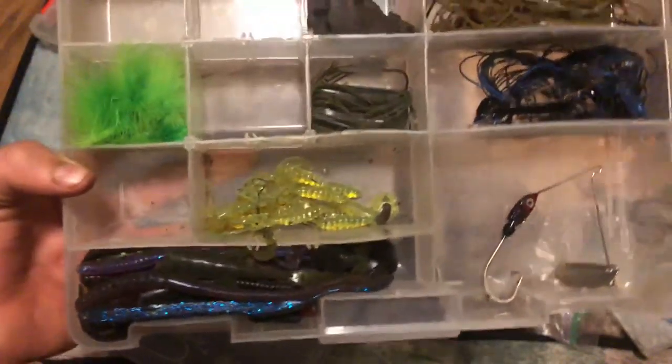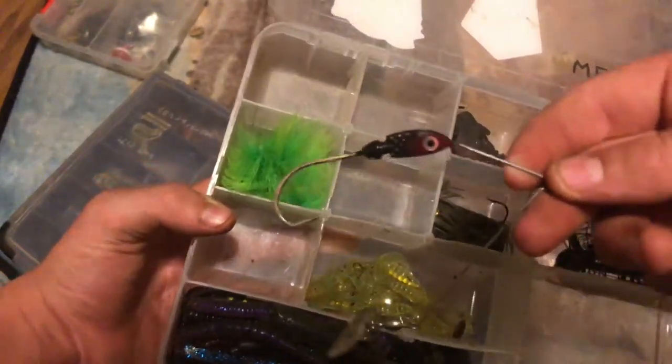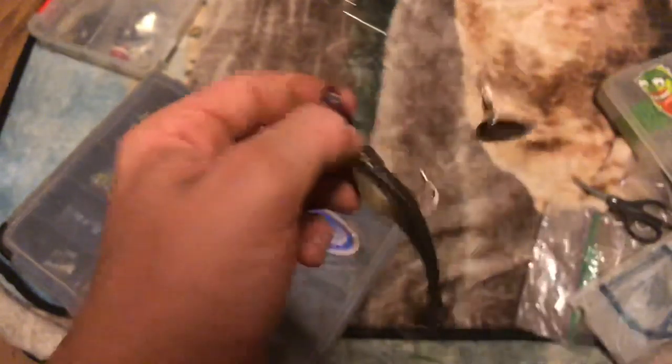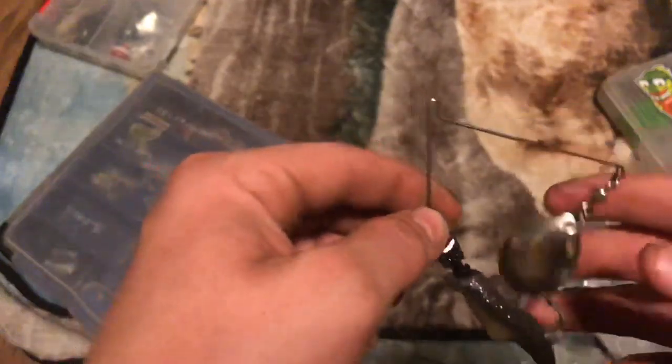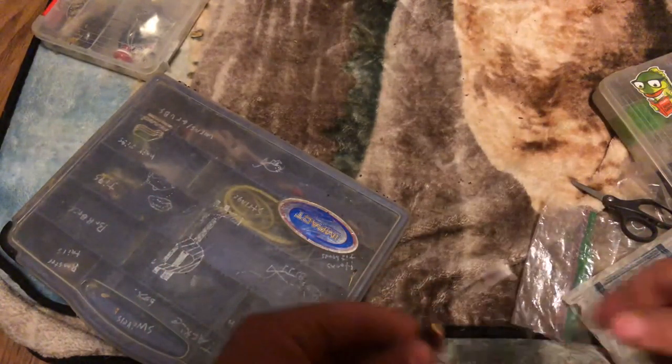In here I got my soft plastics and my jigs. All of my spinnerbaits in here - that should be in my box. I do run it plain like this because what I do is I take one of the Big Bite Baits, put it on there right like this, get it right in the meaty section, pull the hook out where the hook thing is, and just finish threading that on there. Sometimes it works better than the regular skirt. Sometimes it doesn't - all depends on how the fish are biting.